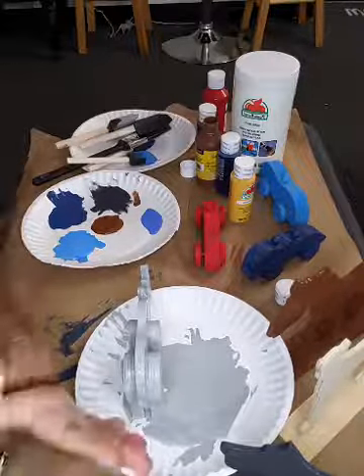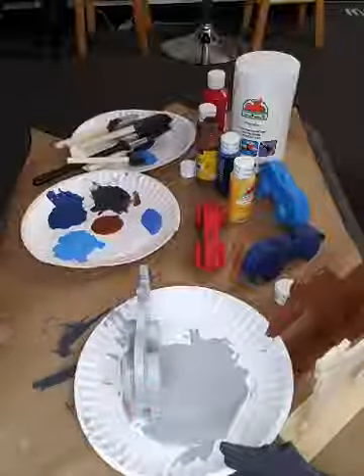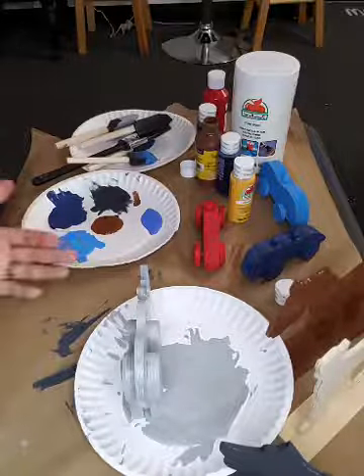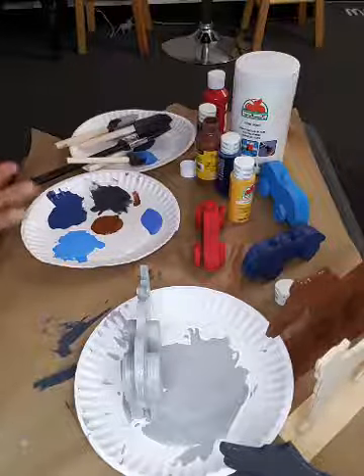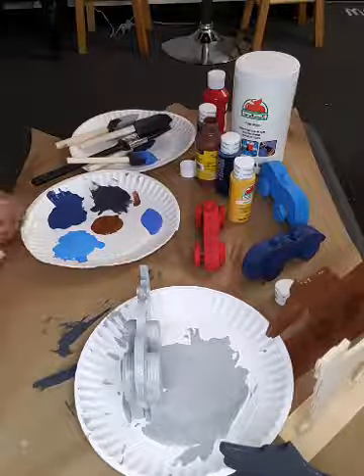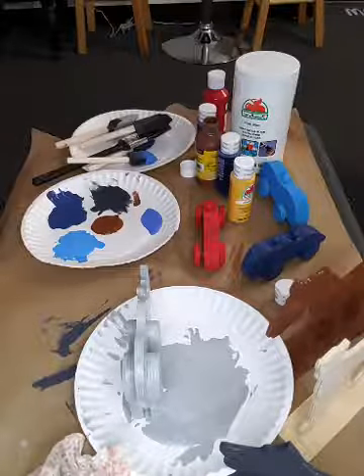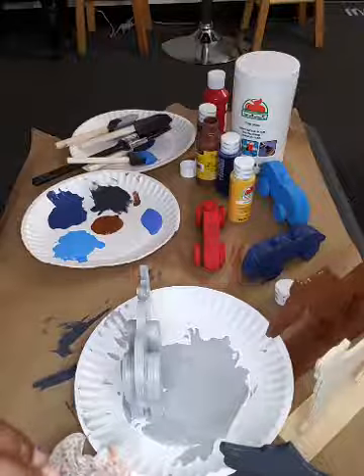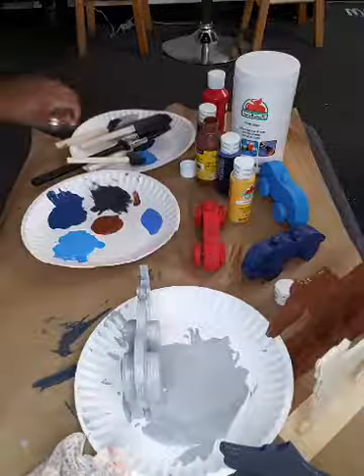I'm trying to get some of this paint off my hands — a Clorox wipe is doing the trick. All I have to do is wash my hands with some soap and water and most of the paint is gone. I do have a couple other things I want to paint real quick. I've got his little nose — got your nose!